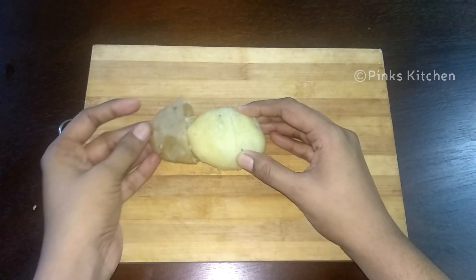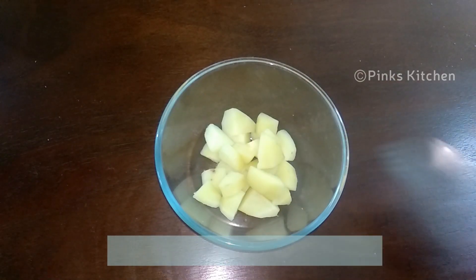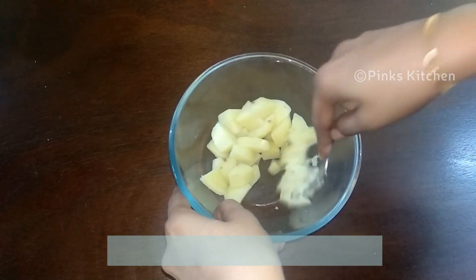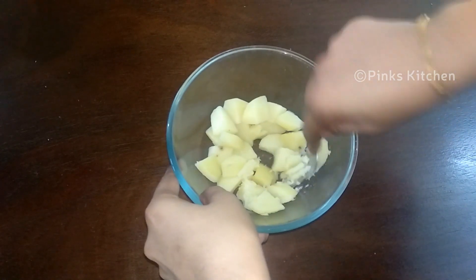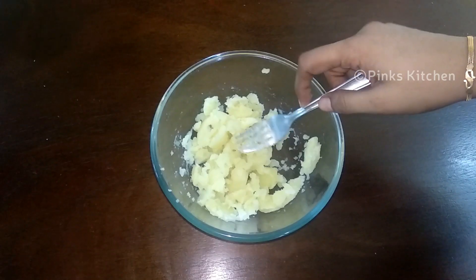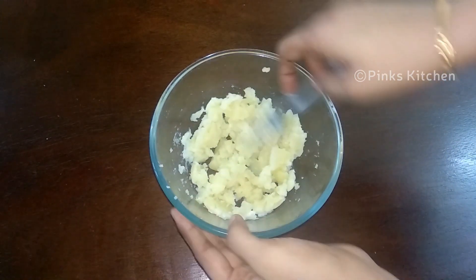Likewise, peel both the potatoes and cut them into small cubes and keep it ready in a mixing bowl. I suggest not to use a masher because we don't want the potatoes to be mashed completely — a few chunks here and there will be good to taste, so mash accordingly. Now it's perfectly done and we can move on to making the aloo masala.